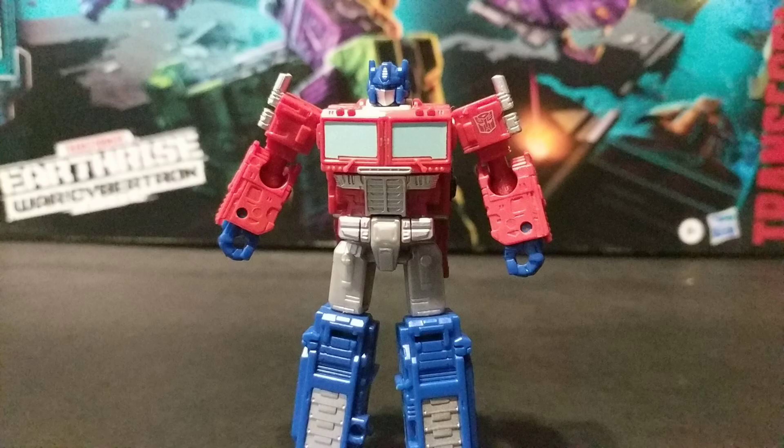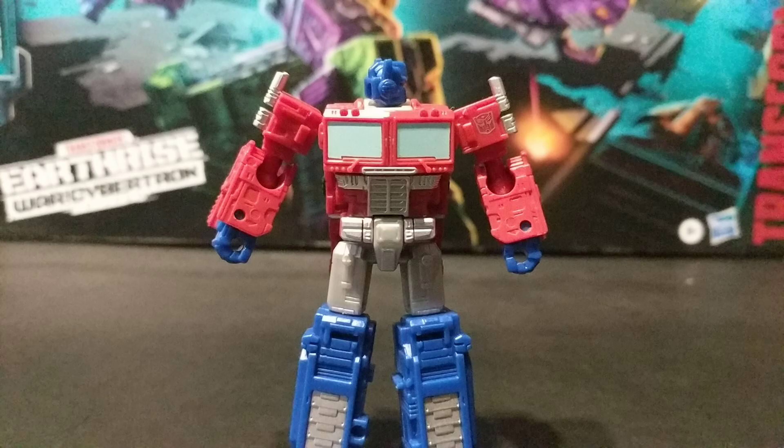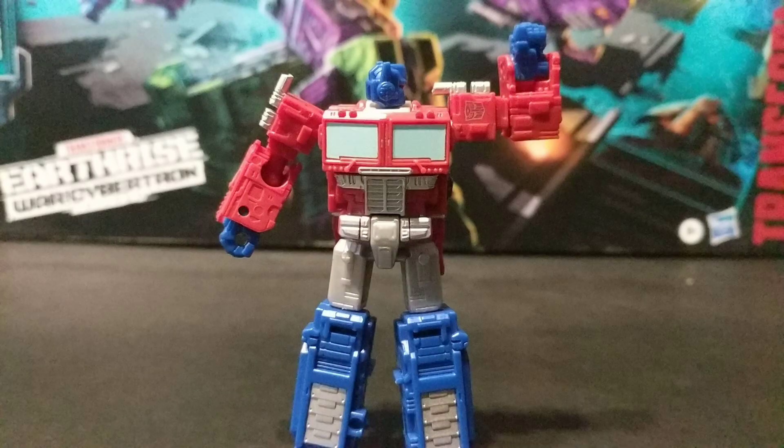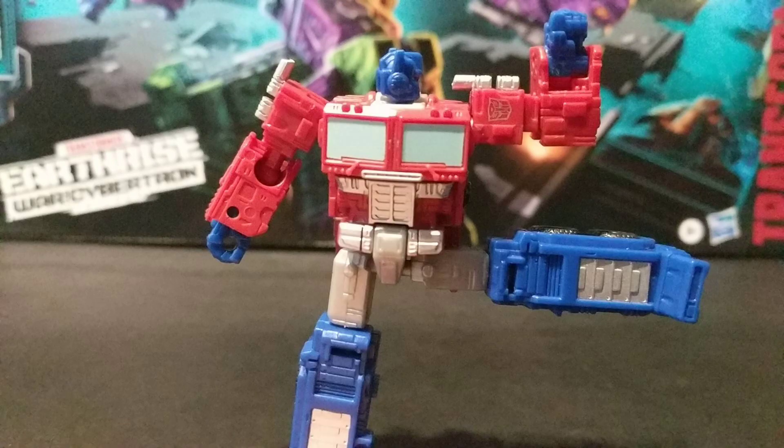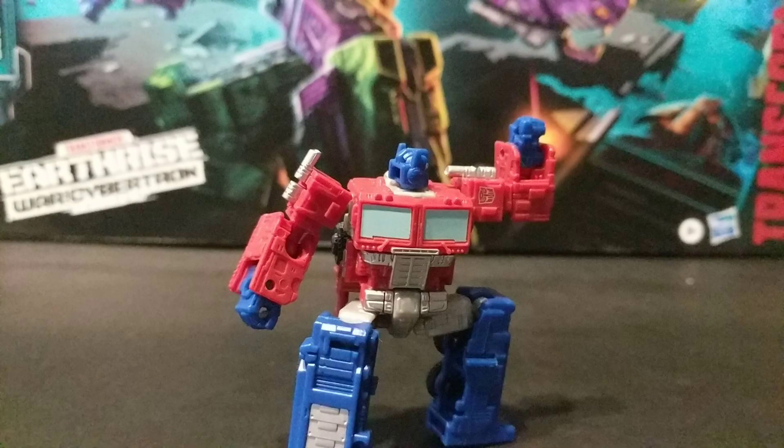The articulation is pretty basic, but good for such a small figure. Swivel at the head. Shoulders on ball joints. Elbows on ball joints. Waist rotation is locked due to kibble. Hips on ball joints. And the knees are on ball joints. The ankles are molded in at an angle, which actually looks pretty natural.